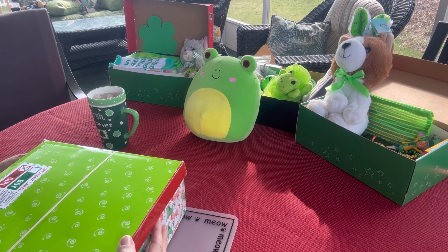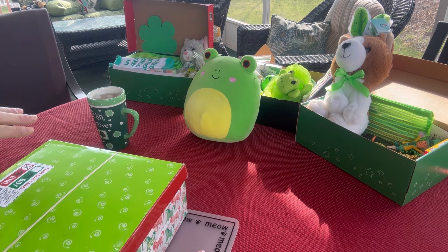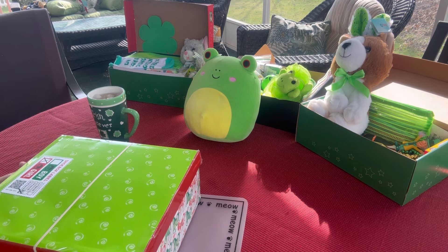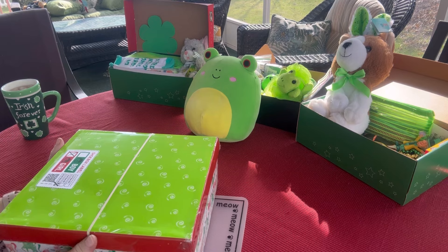Hi friends, top of the morning to you! Happy St. Patrick's Day! So this past week I was working on packing some green-themed shoe boxes. You can see in the back there I have three boxes that I packed that are almost finished. I think they need a little bit of tweaking. Today I'm going to unbox this one — this one is completed. This is also a green-themed shoe box and it's for a girl in the age range of 10 to 14.